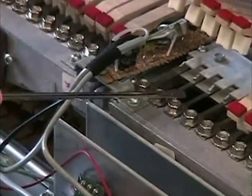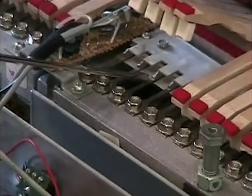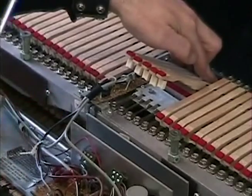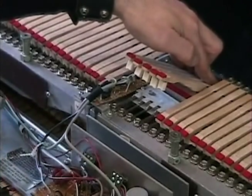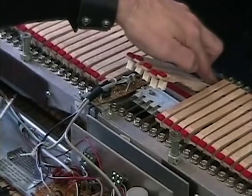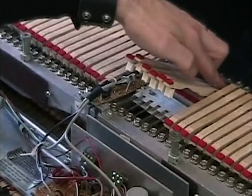Pushing these down — one movement by pushing this down to rectify this reed — will in essence affect the next reed. So every action has a reaction to another reed. You have to take that into consideration when voicing and find your happy medium between reeds and notes.